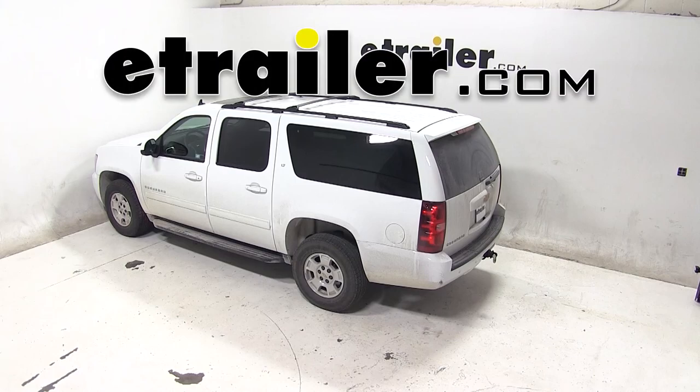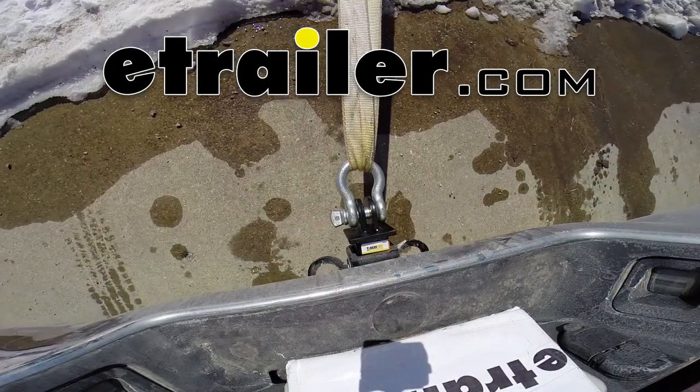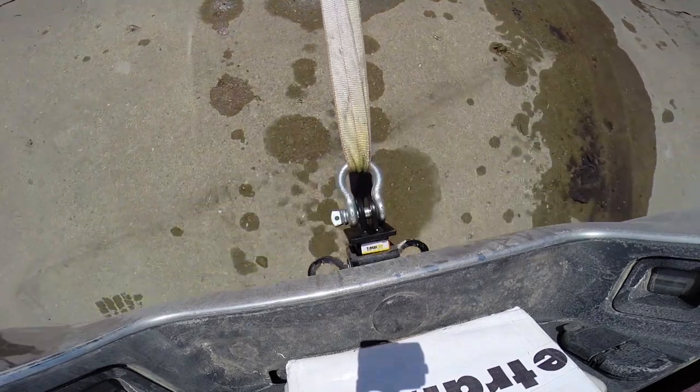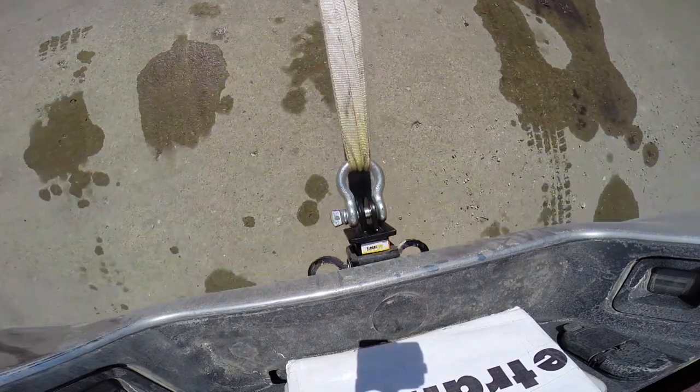Today on our 2014 Chevy Suburban, we'll be test fitting the Max-Tow Toe Strap Loop for 2-inch hitches, rated at 10,000 pounds, part number MT70029.